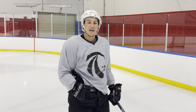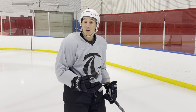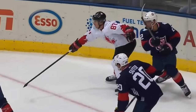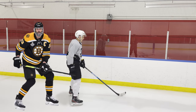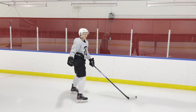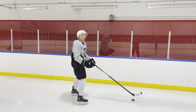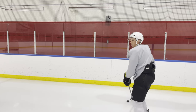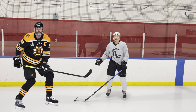The first thing is understanding a concept known as the hip wall. The hip wall is pretty much exactly what it sounds like — it's the wall that your hips make when you put the puck in the right position. So if I have a defender right here on me and I have the puck here, I'm creating a hip wall. I literally have my hips in a place where the defender cannot get the puck.